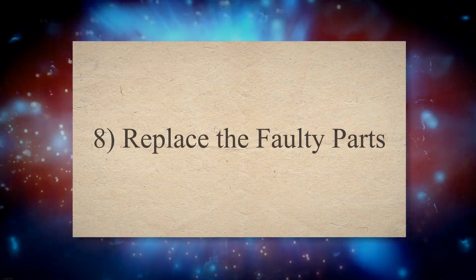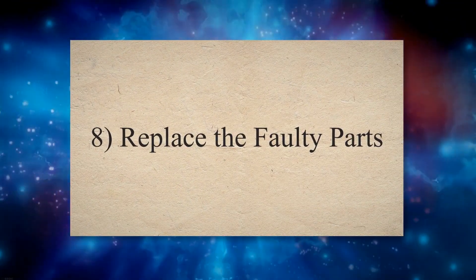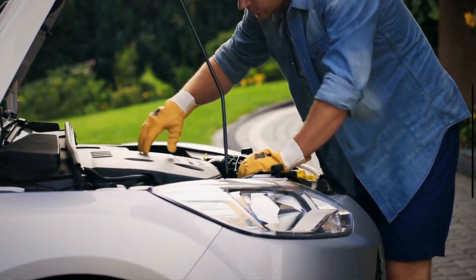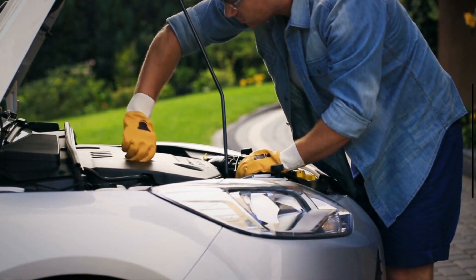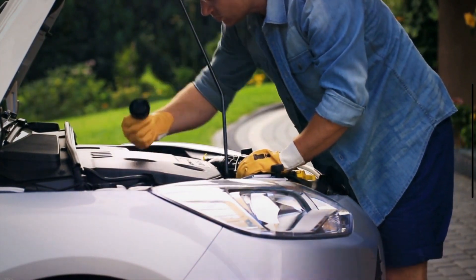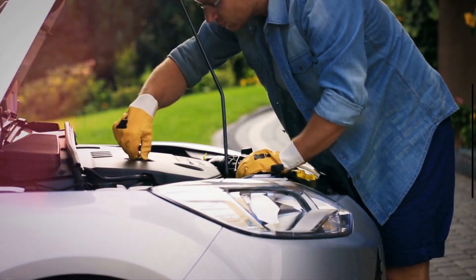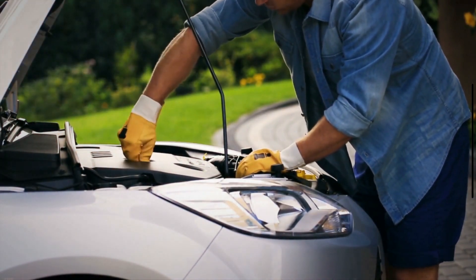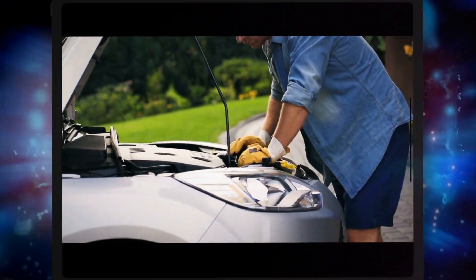Method 8: Replace the faulty parts. The performance of all the engine parts is continually monitored by the PCM while you drive. When any engine part goes bad, the PCM turns on the check engine light to alert the driver. To turn off the check engine light, you need to replace the faulty engine parts or sensors.